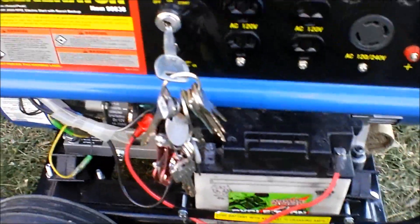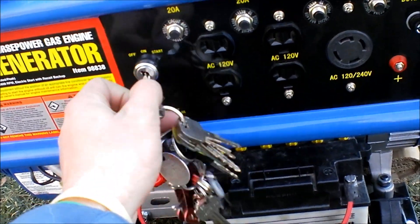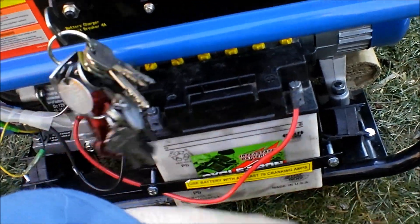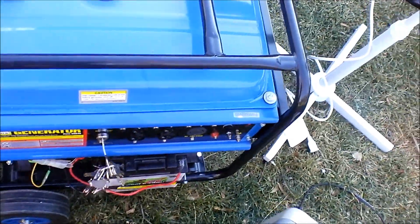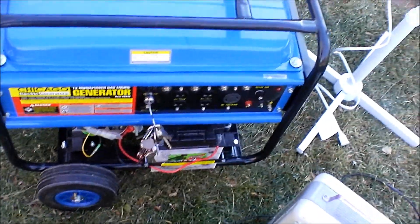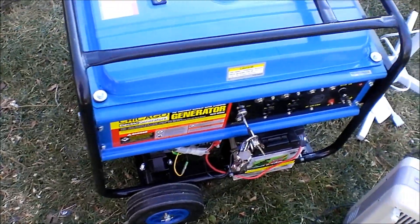Started up real easy. It's got plenty enough power to run just about anything. Nice to have a battery on here — that'll just be a permanent battery, it'll stay. It's got good tires on it and a nice wheel kit on it. So I'm happy.